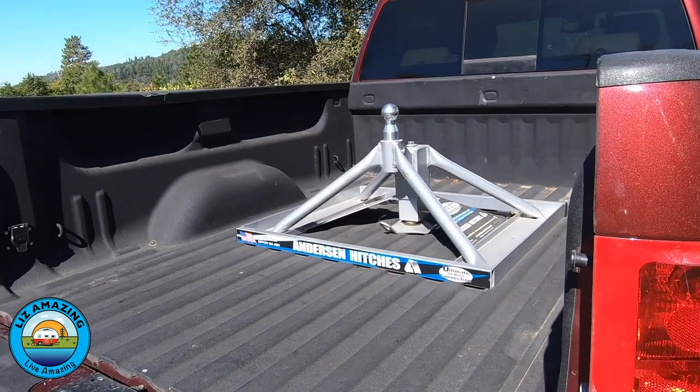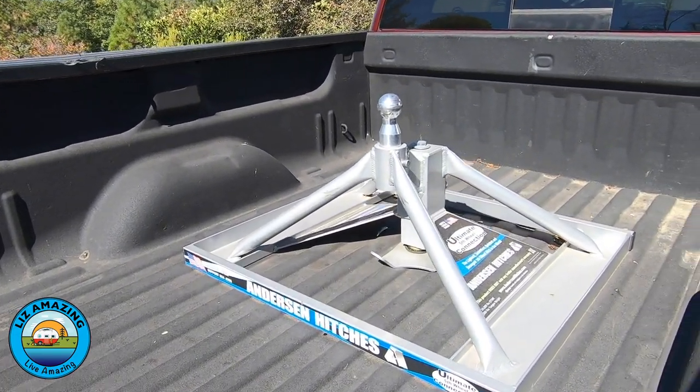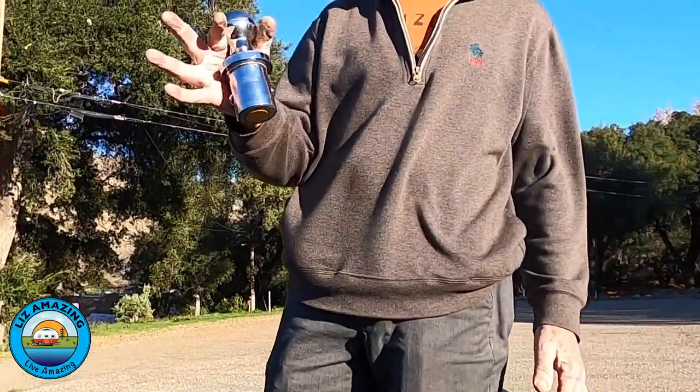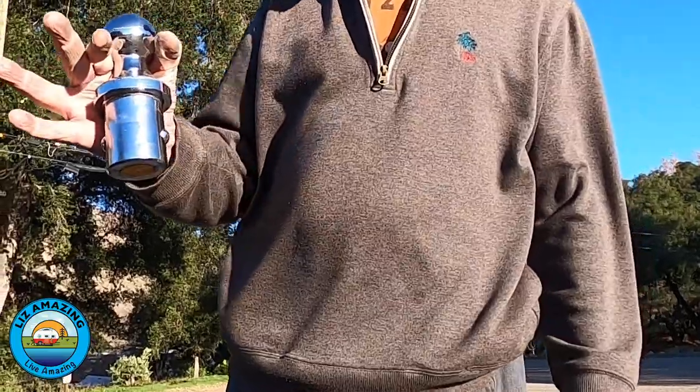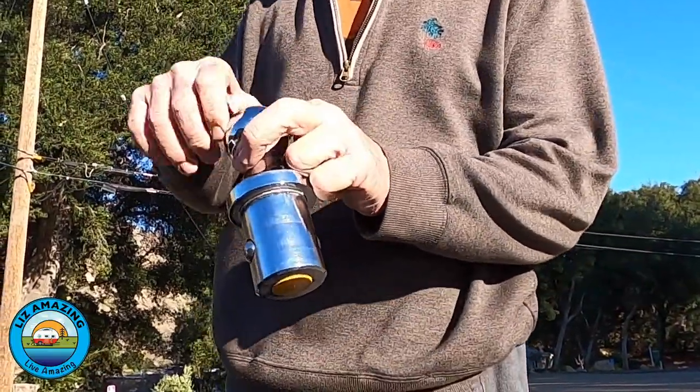Instead of a puck system, the Anderson hitch attaches to the gooseneck ball in your pickup truck bed. If you have a ball in your truck bed, it will be either a BW, Reese, or Kurt. Or you can get one of these installed. The Chevy has a BW.